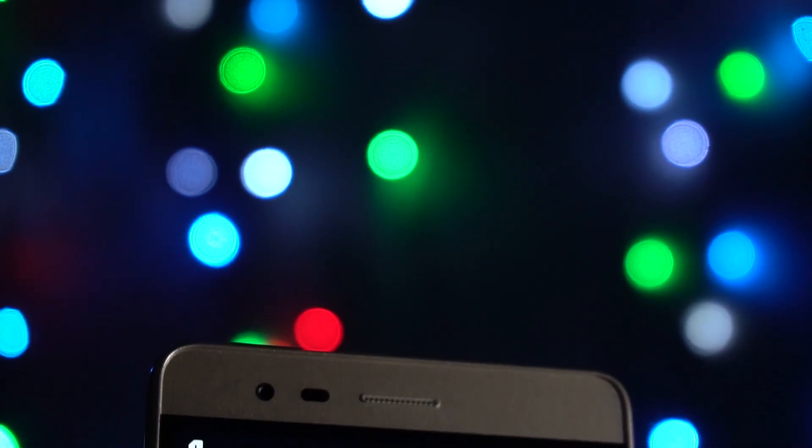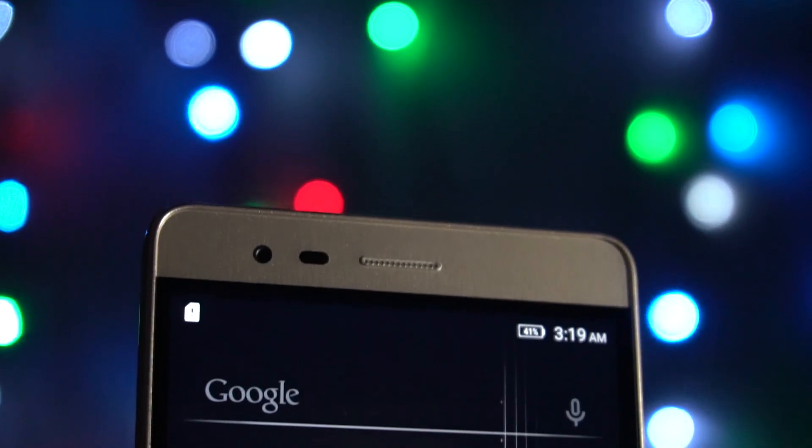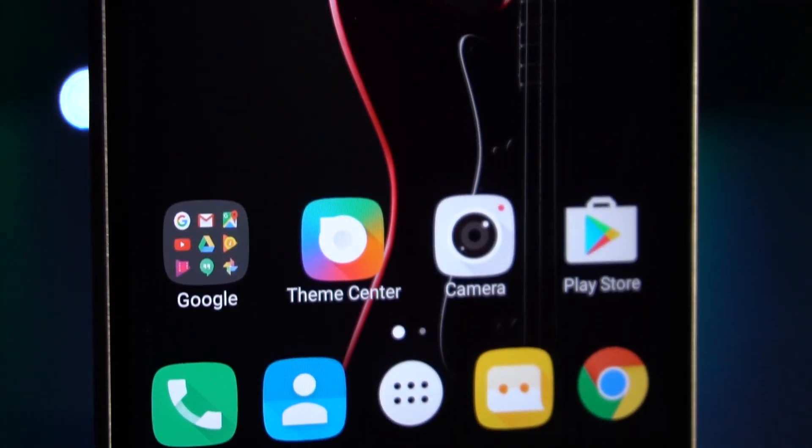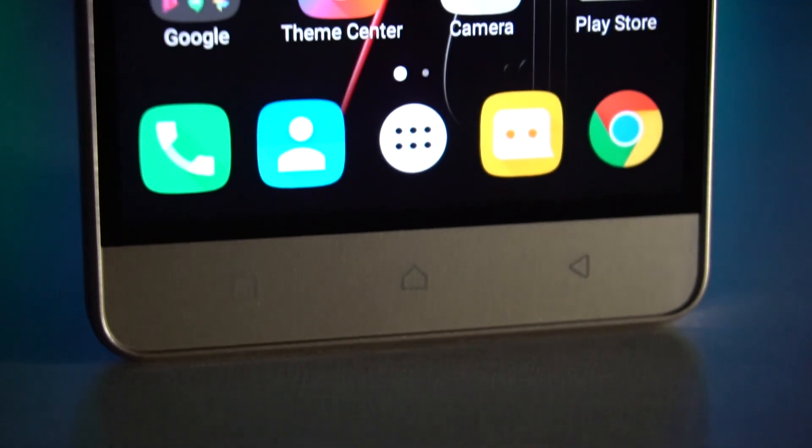To the front, on top, we have the earpiece, sensors and an 8 megapixel front-facing camera. Below that, we have a 5.5-inch Full HD display and finally the capacitive keys, which are backlit.